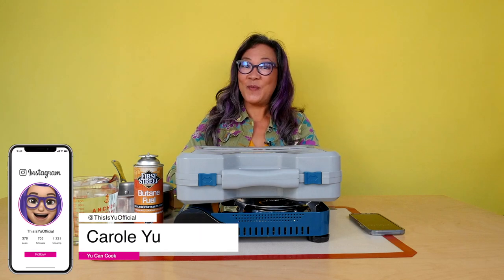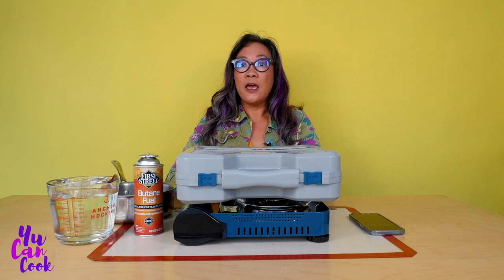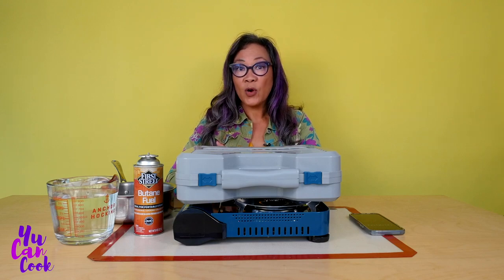Hi, I'm Carol Yu from You Can Cook. I am setting up my kitchen set and one of the most important things is something to cook on. So let's take a look at the stove that I found that's portable.